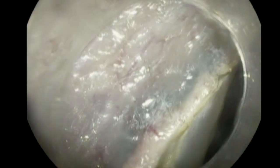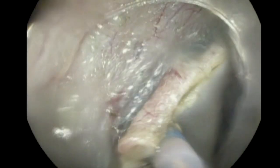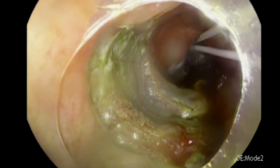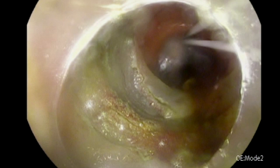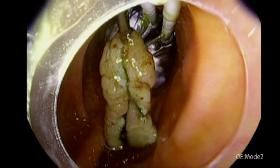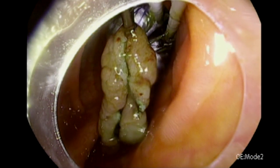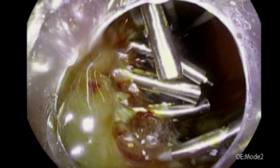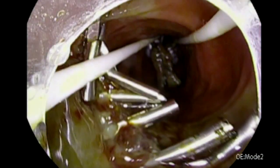Now we have reached the distal margin of the lesion and the lesion is completely removed. We can inspect the post-polypectomy bed and see very minimal muscle injury, which will definitely decrease the risk of post-polypectomy syndrome. The lesion is completely attached to our front balloon, and when retracting the Dilumin device, we can retract the specimen with it. We can also close the lesion completely with clips to decrease the risk of bleeding and post-polypectomy syndrome. Hopefully you enjoyed this video — thank you.